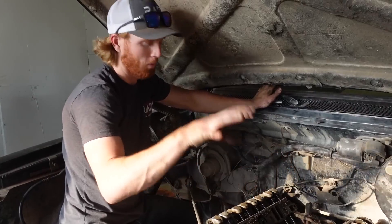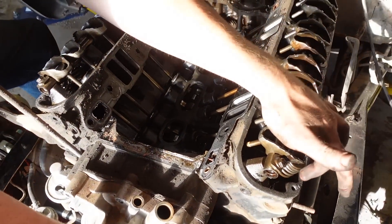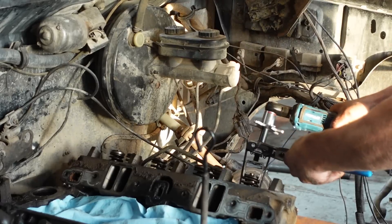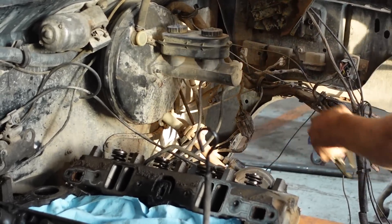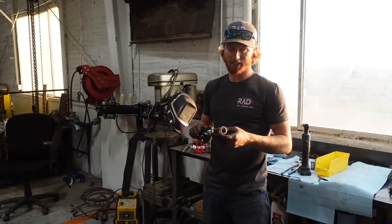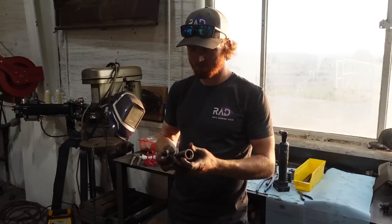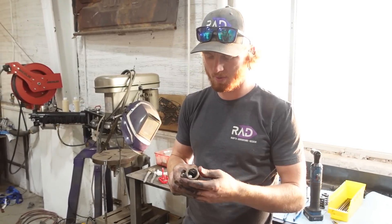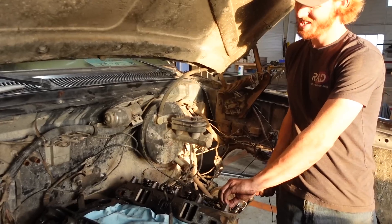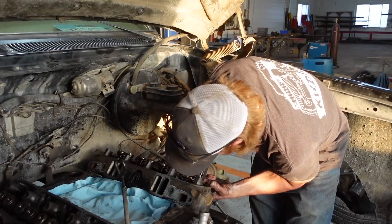Everything we pulled off that derby motor we need to pull off of this one. So we've got to pull the lifters, pull the valve springs, pull the rockers. This is tedious — I don't know if there's a faster way to do this, but I've never had an activity so painstakingly slow. The intake ones are the hard ones; the exhaust ones are fine.